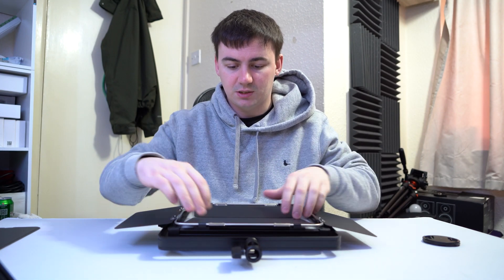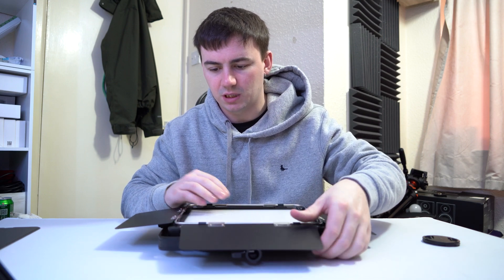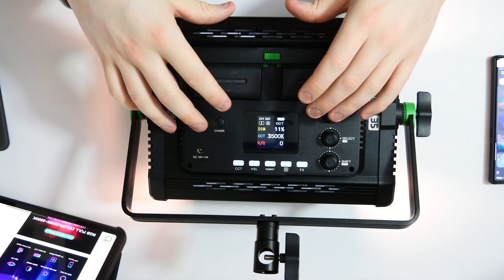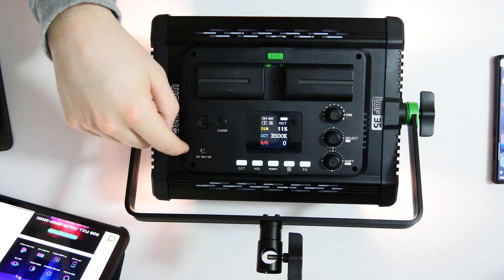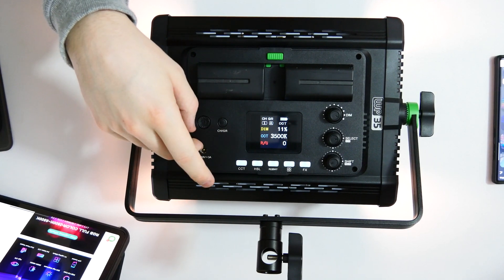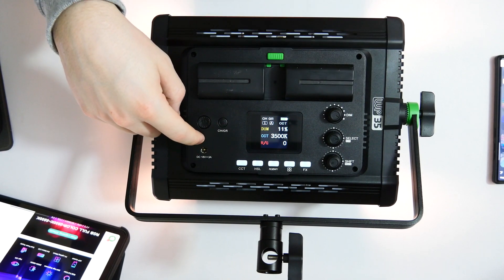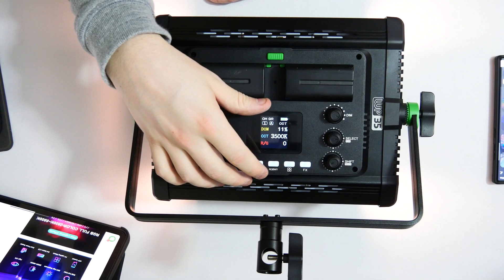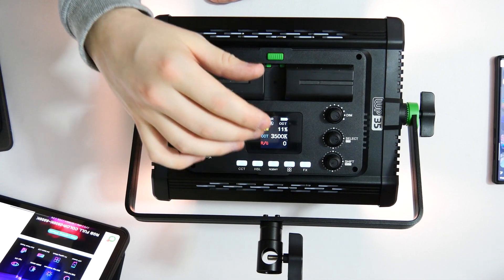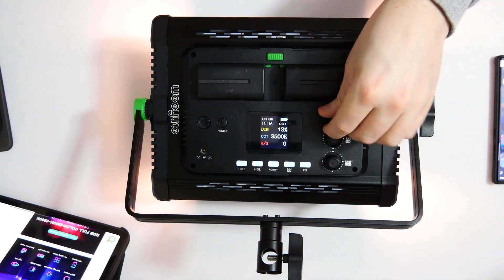So with the plates fully open I'm going to put this on an angle so I don't blind anyone. I've got it all turned on so we've got the little LED screen all lit up, which is quite nice. On/off button, you can change the channel and the grouping. Obviously we talked about the 18V - I'm using two batteries instead of the standard power supply. You've got CCT, HSL, RGB, WY grid reference and then FX.